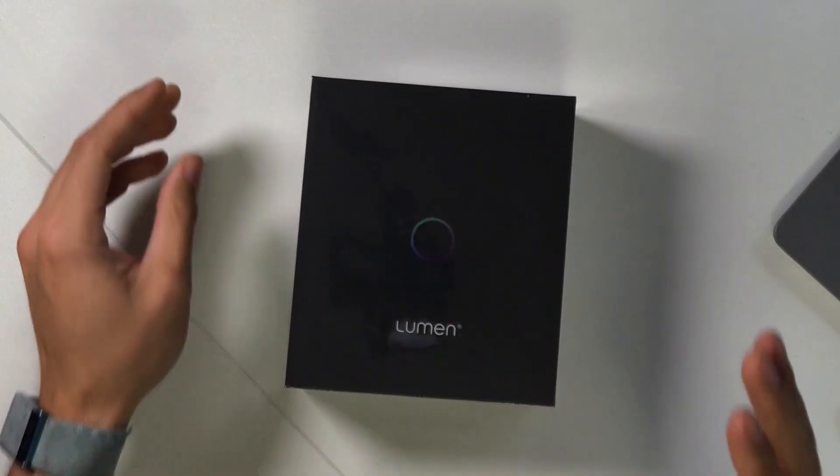I'm going to unbox something — can I do that on this channel? Lumen just sent me this device and it's interesting tech. The thing about my channel is I don't get to share a lot of stuff that I get sent, because I test it for long periods of time, do a lot of research, and sometimes it doesn't work or isn't useful to my day-to-day. But sometimes there's tech I just want to immediately share, so let's unbox it.